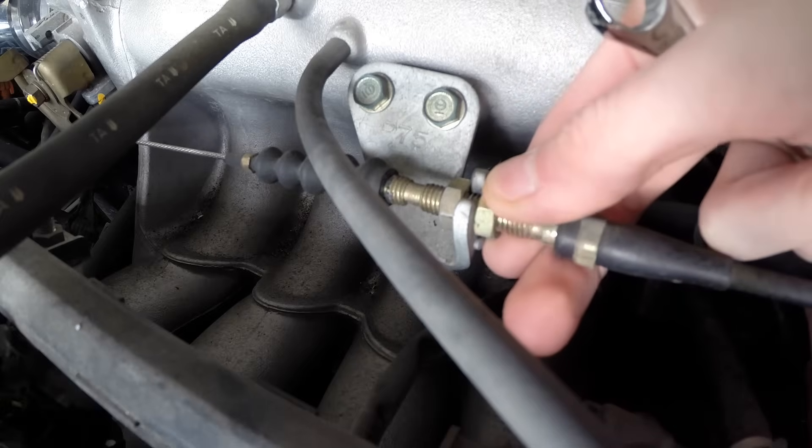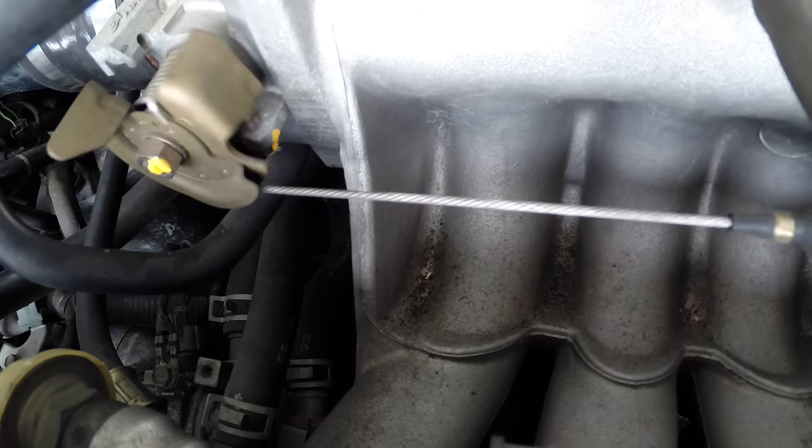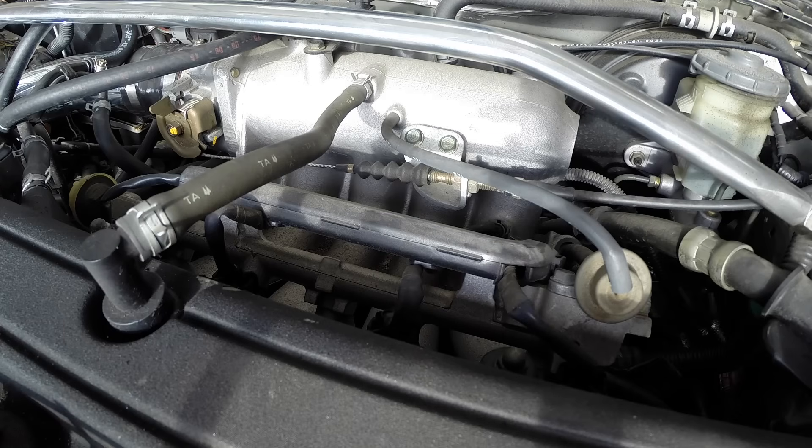You just want to get these snug. As you can see, that slack is now removed and I no longer have that dead band in the pedal, so as I press the gas down I'm immediately opening up the throttle. That's all there is to it. Any questions or comments, feel free to leave them below. Thanks for watching.